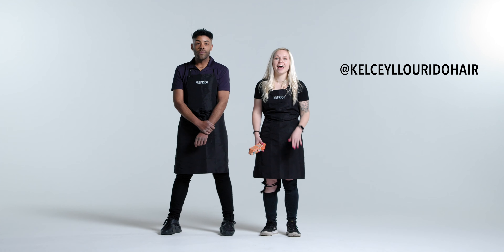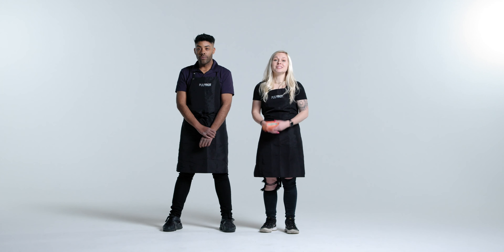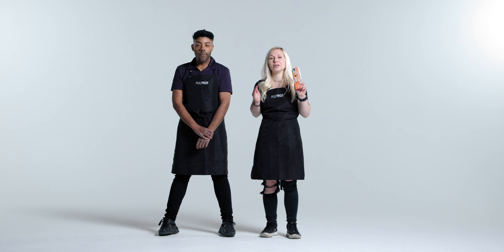Hey guys, I'm Kelsey at Kelsey Lurito Hair from Pulp Riot UK. Hi guys, I'm Dominic on Instagram Dominic25 from Pulp Riot UK. Today we're going to be looking at our Pulp Riot semi-permanent colors and we're going to be sharing our pro tips to help you get the best possible results.